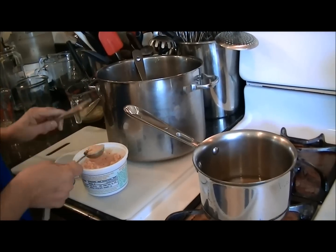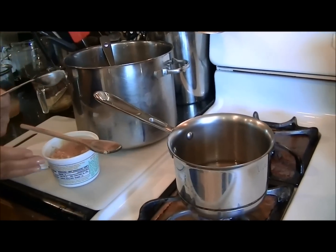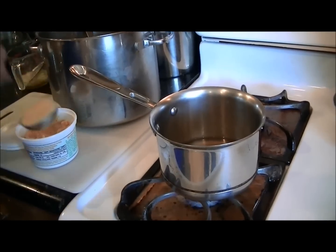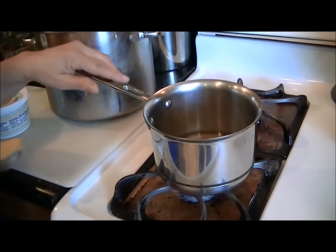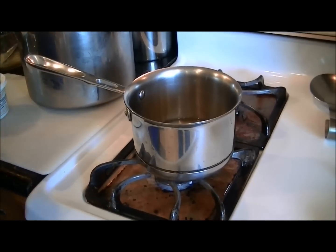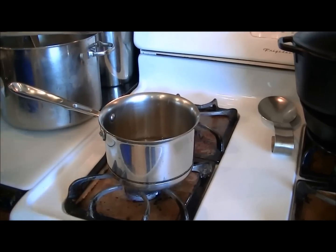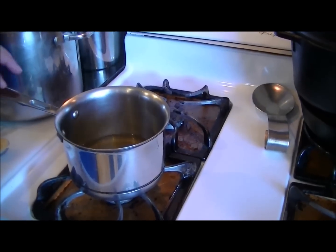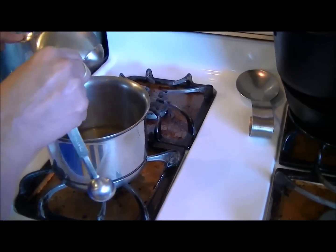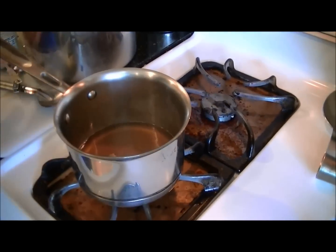You do not want to simmer miso in the broth — miso is a very delicate product and you would lose its nutritional value if you heated it. The general rule is to add it after you heat your broth. Also, heat your broth on the stove rather than in a microwave — we don't know if microwaving affects the nutritional qualities, but to be safe, use the stovetop. The broth has been brought up to a simmer, so I'm turning off the heat and adding one tablespoon of miso paste.